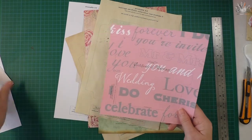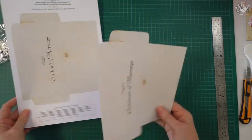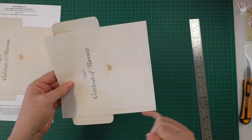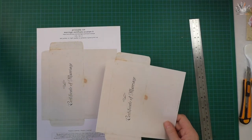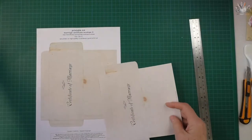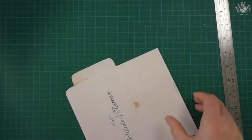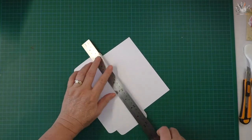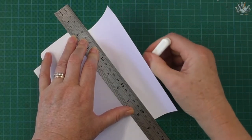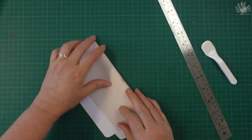I'll show you how to print this out. I went ahead and cut this out — once it's cut out, make sure you cut away all of the black lines, so cut just inside so you don't see any of those black lines. You don't want to leave any white paper, so cut right on the edge. Once that's cut out, turn it over and I use my scraper from my Scan and Cut to make a sharp score line. You can use a scoreboard or just freehand it.